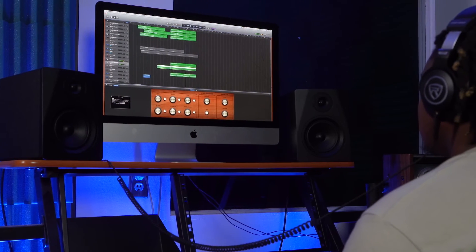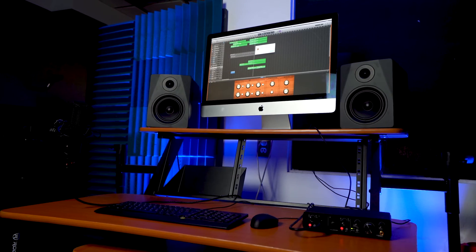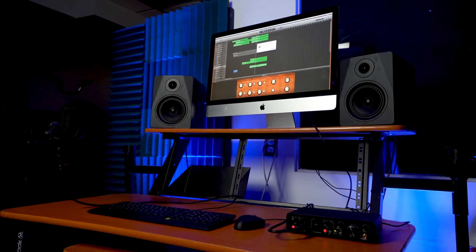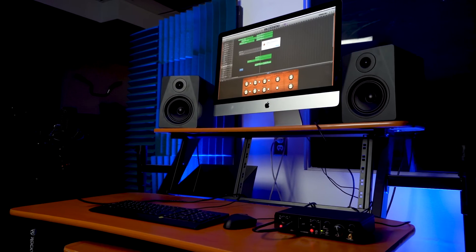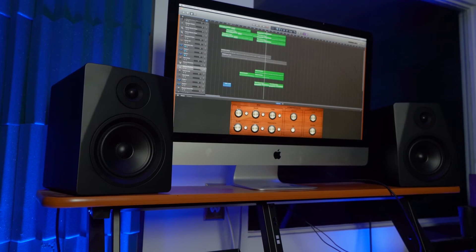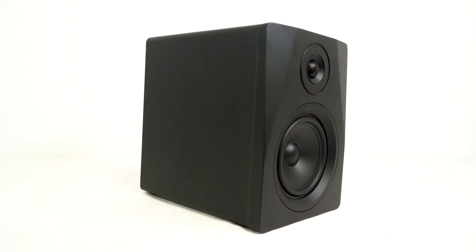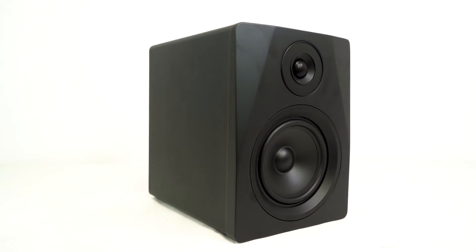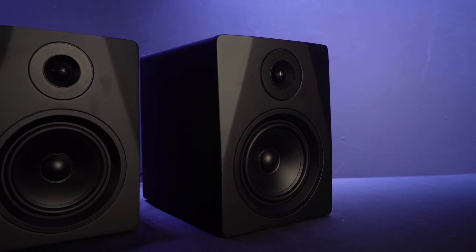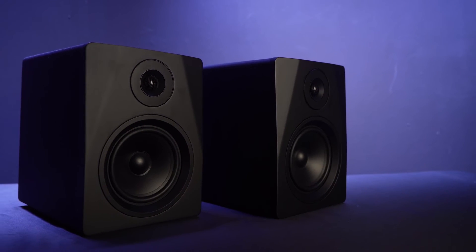If you are a producer, musician, or audio engineer, you know the importance of not only having speakers that sound good to keep you in the flow of making music, but also having studio monitors that are accurate and translate to real world listening applications like headphones, car speakers, etc. The APM-5 speakers give you the best of both of these worlds with a sound quality that is super clear and accurate, but also sounds bumping and musical when you crank the volume.